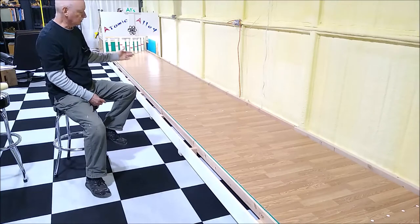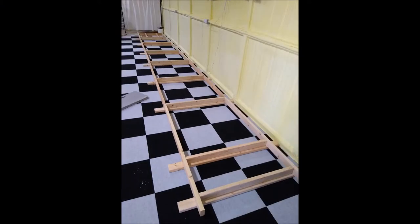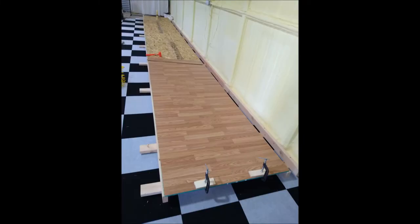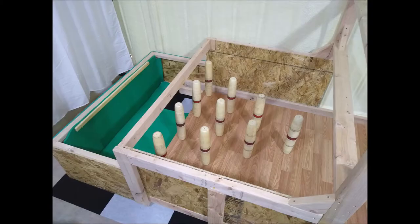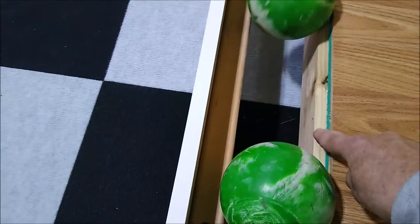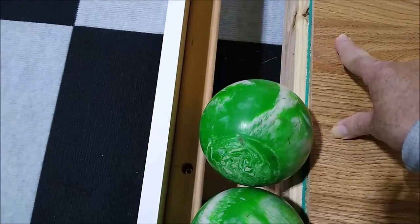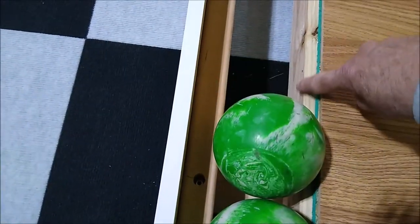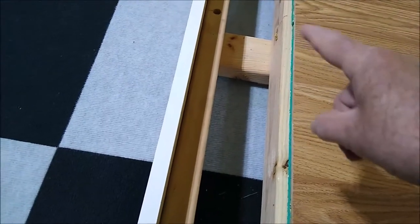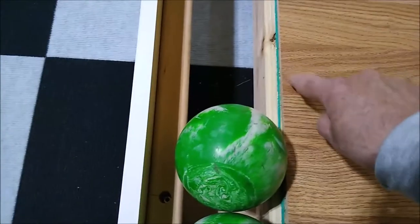I'll show you photos of the construction as it went along so you can see what I did. To illustrate the gutter design: this 2x4 is shared — half of its width supports the alley sheathing and laminate flooring, and the other half is exposed to act as a rail. The balls ride right along that edge. All you need to do is add an outer 2x4 to the sleeper already in place down the full length, so one 2x4 serves two purposes.